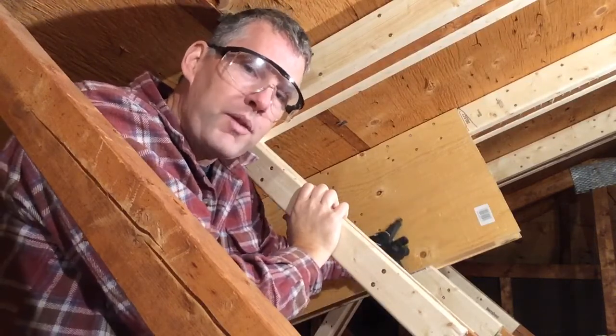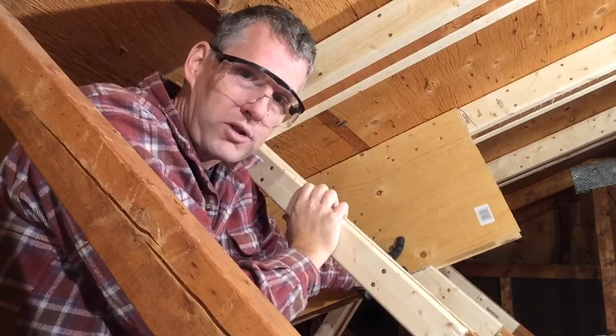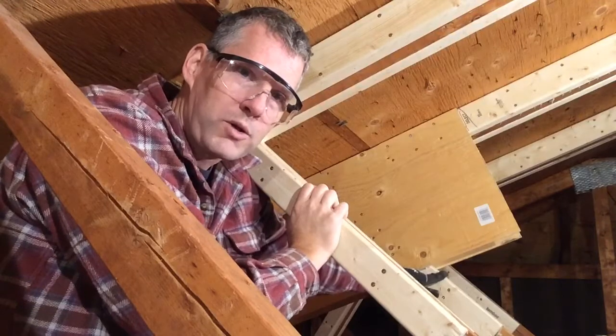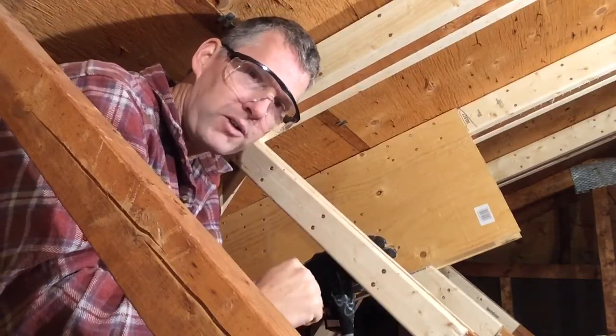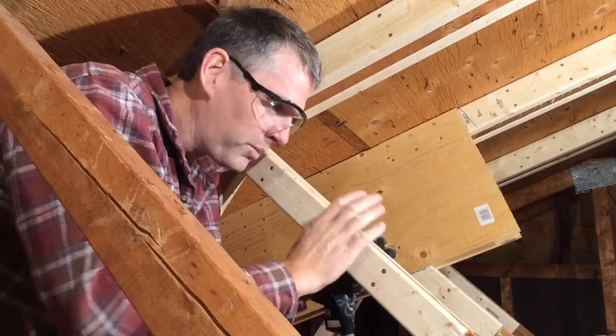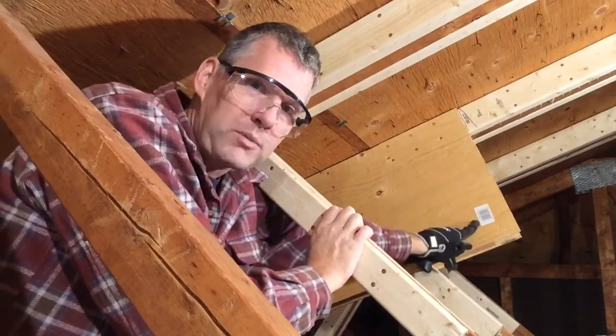This is half-inch plywood, 36 inches long and 16 inches deep. It's also got construction adhesive and two-inch construction screws holding it to the new members. So the steps are: clean the site like we already did, take off all the nails, get ourselves ready, put on the members, and then last, put on a new plywood gusset plate.